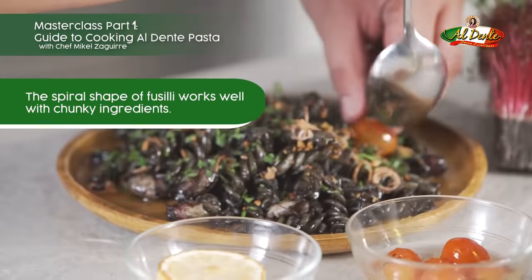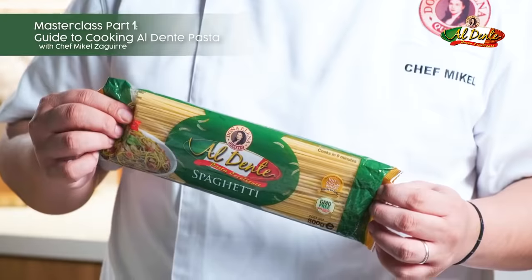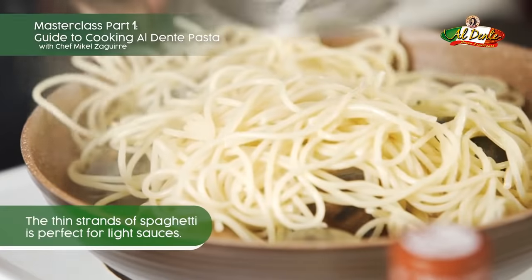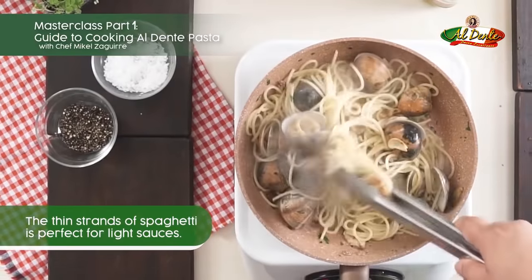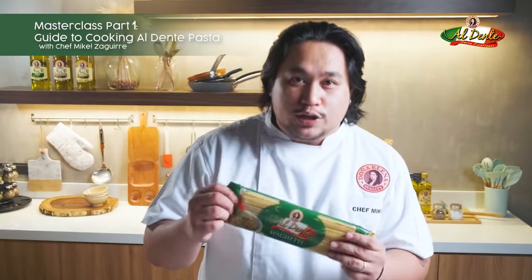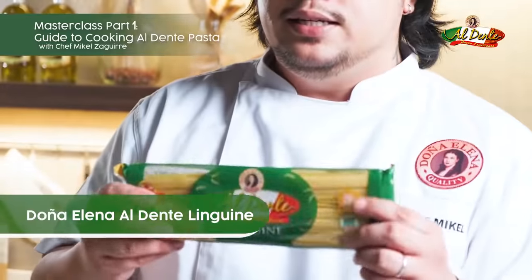Fusilli is like a spring — it's designed to have more sauce clinging onto your pasta. My favorite is the spaghetti; it's the most flexible out of all the pasta shapes. You can use it with oil-based pastas, cream-based pastas like carbonara, alfredo, and of course the Pinoy sweet style spaghetti.